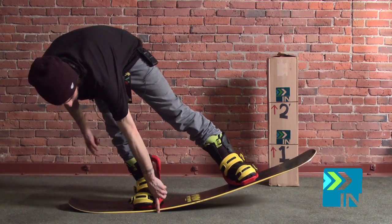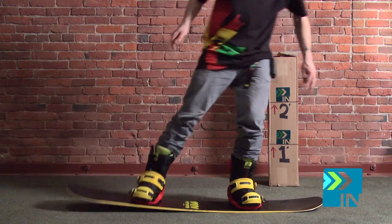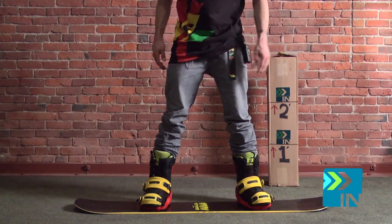I can almost choose where I want it to bend. I can have it bend there and then switch it up to bending right there. So it's definitely got a couple of hinge points. Not so much flex in the dead center of the board.